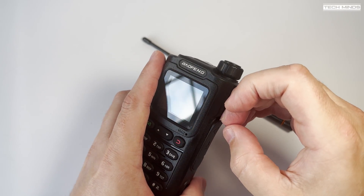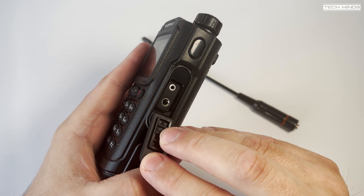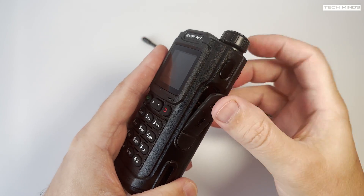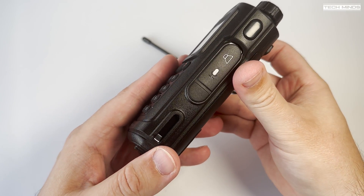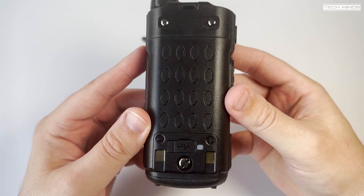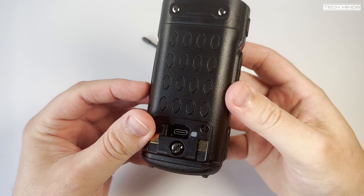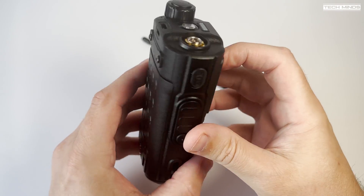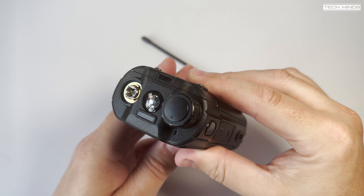Below this, behind a rubber flap, we find a speaker mic connection which also acts as a programming port when used with a programming cable and software. When it comes to charging the battery, there's a dedicated USB-C charging port on the battery itself, meaning you cannot charge through the radio — which is a bonus if you have more than one battery. Side slots and rear connections also make it possible to charge in a desktop charger, however I did not receive one with this radio.